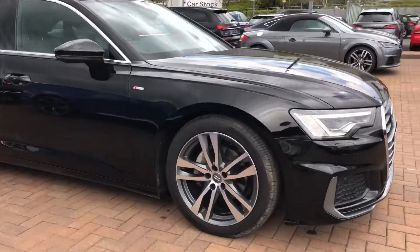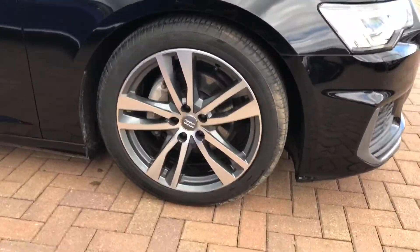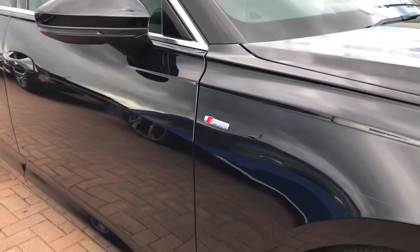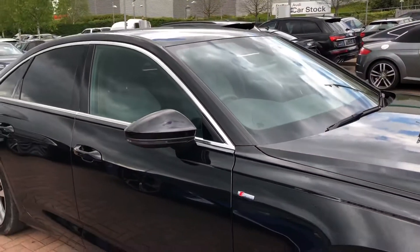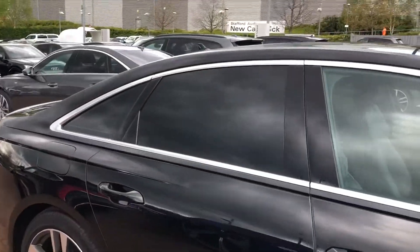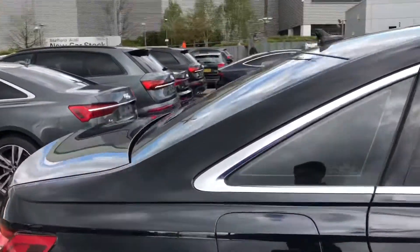Moving to the side, we've got the 19 inch 5 twin spoke design alloy wheels. You've also got the S line badging at the side. You have the electric adjustable heated exterior wind mirrors and, this being an S line, it does come with the privacy glass on the side and rear windows.